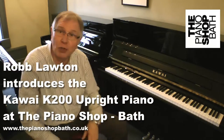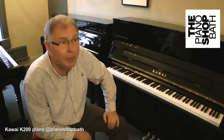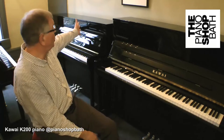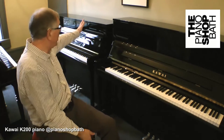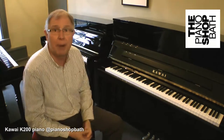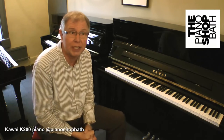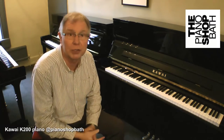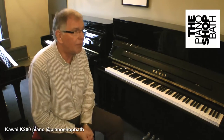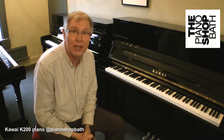Hi, it's Rob Lawton here at The Piano Shop in Bath and I'm delighted to premiere for you two new pianos, two beautiful instruments from Kawai. One is the K200, which is the smaller one behind me, and there is the larger K300. Both of these pianos were released in November 2013, so they are brand new models, simply based on the Millennium action that Kawai have been so renowned for and have developed over the last few decades.